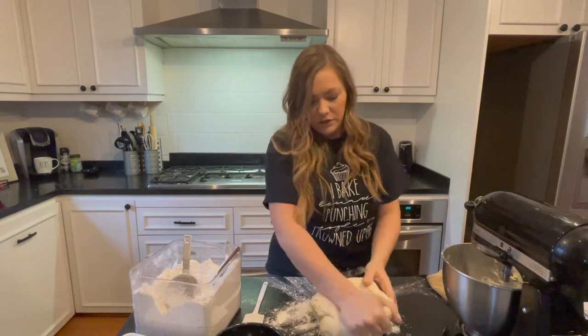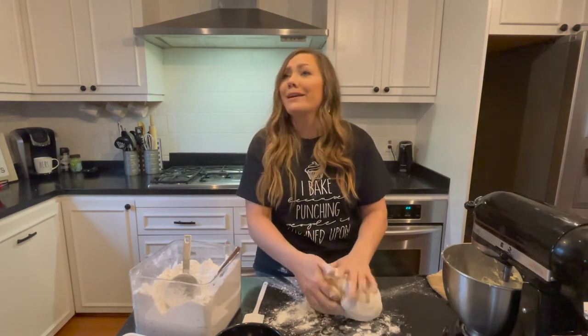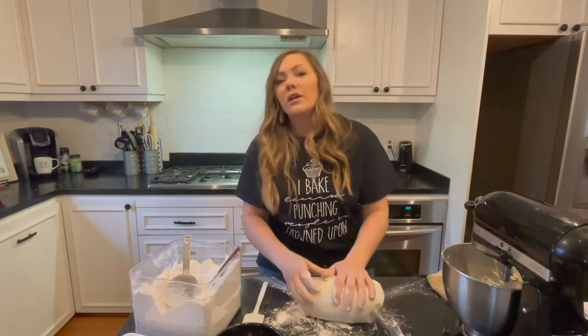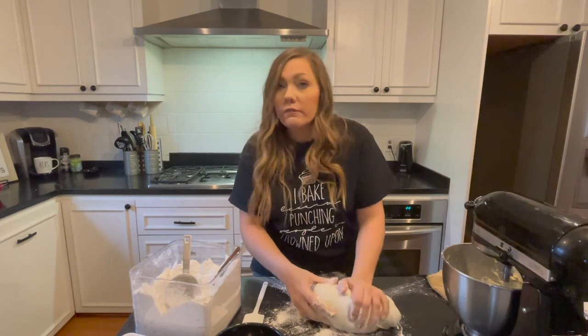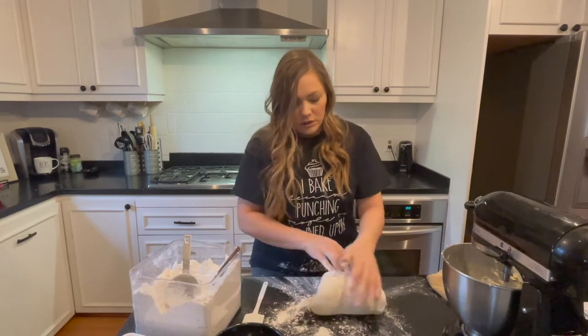Same thing like in my cinnamon roll recipe — I just made a mess, my black shirt is no longer black. What you're gonna do is knead this dough. You're gonna fold it, push it out, fold it, push it out, just like so.